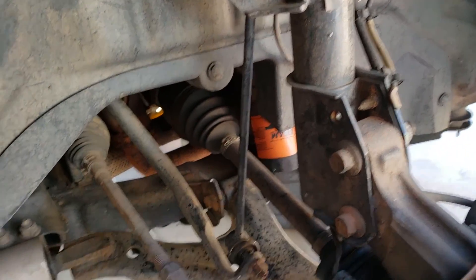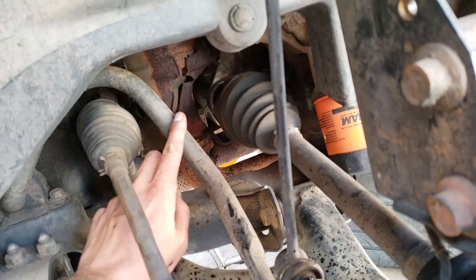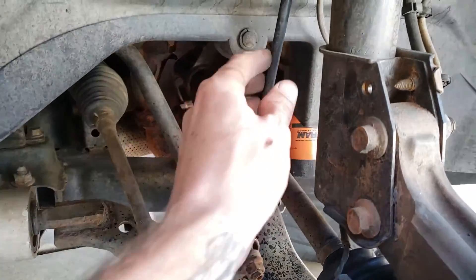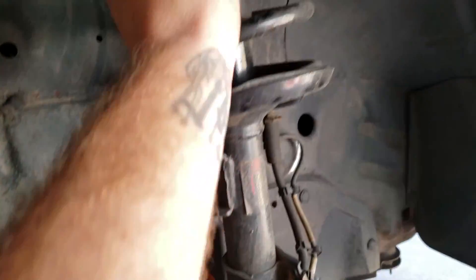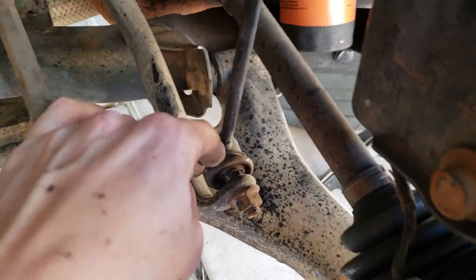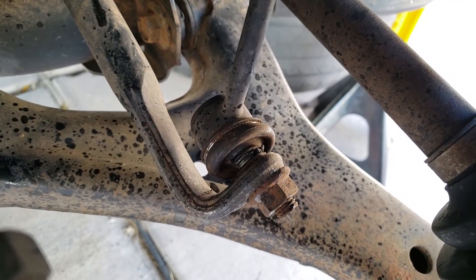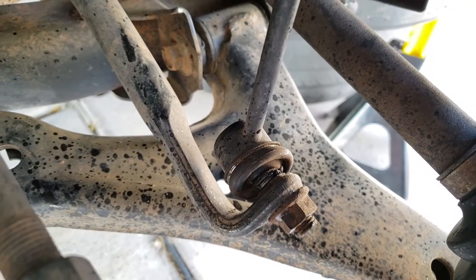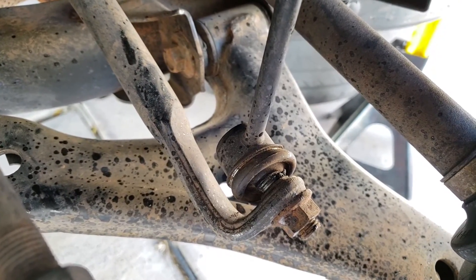With the wheel off, here is our sway bar — this long metal rod that runs to the other end of the car. These links tie into the struts here. If there's a problem with a link, usually it's the boot. You can see this one at the bottom is split and grease is coming out, with contaminants going in. Then the joint wears and it's not doing its job properly.